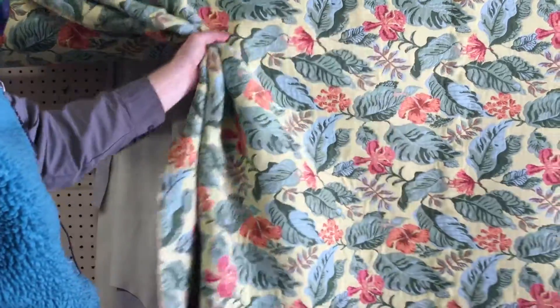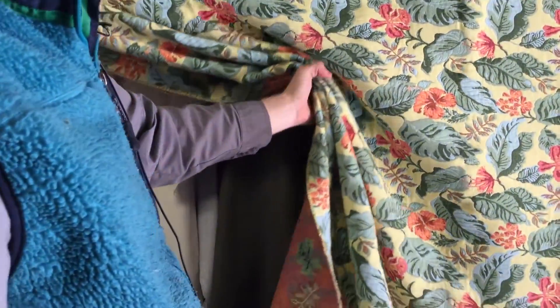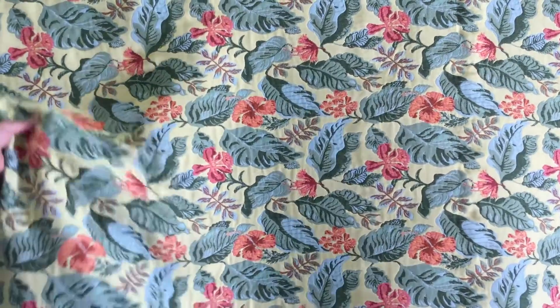It does gather nicely. It's very workable, so it's not so thick that you can't work with it — I think that's actually just because of how it's woven. And it's soft to the touch. I mean, for how thick it is, it's remarkably soft to the touch.